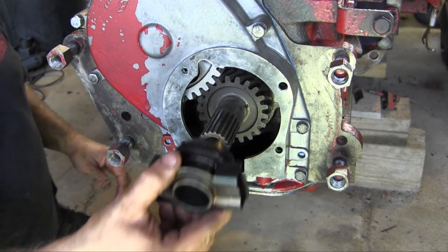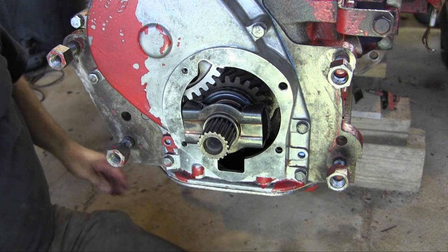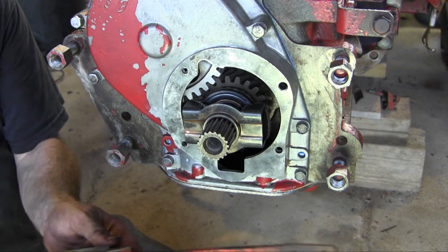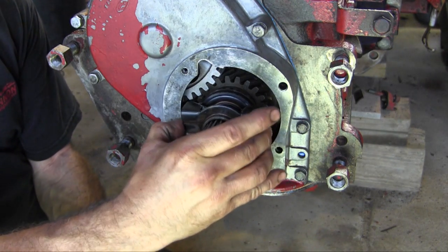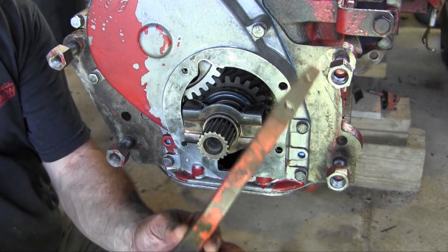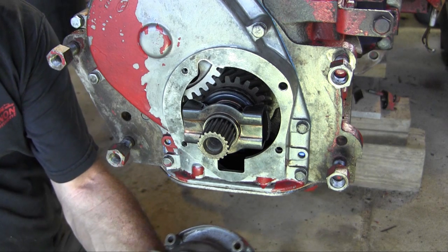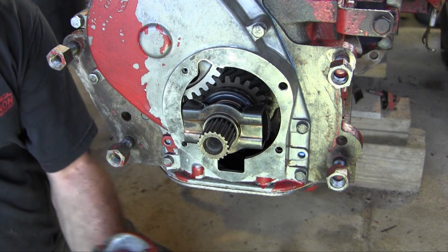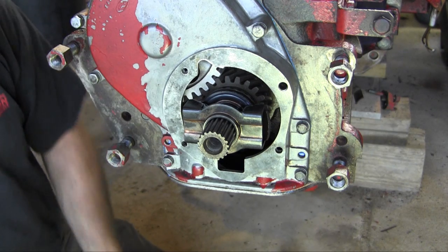Okay, so we got the governor — it's this piece here — goes on here. I got the governor cover, or whatever you want to call this part here, with the horseshoe in it that grabs this right here as the governor moves back and forth, moving this lever back and forth. I replaced the seal that was right here — that came with the kit — so I popped it out and put a new one in. Alright, so now we'll just get a little RTV on this and stick this back together.